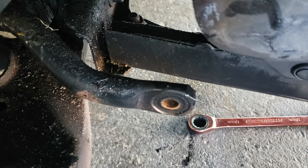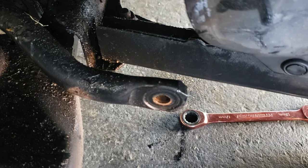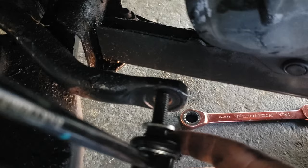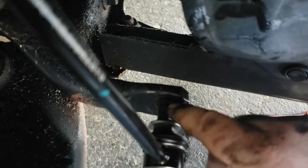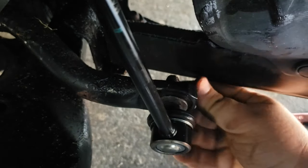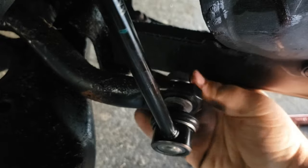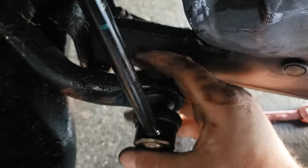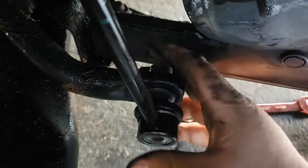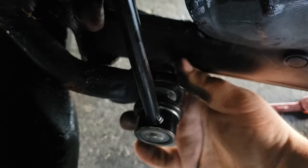Same idea. You're going to take off the bolt. Make sure the old washer is not on here. Slide that on. As tight as that can go by hand — the rest of it needs to be done by the wrench.